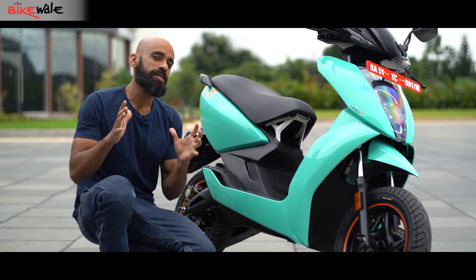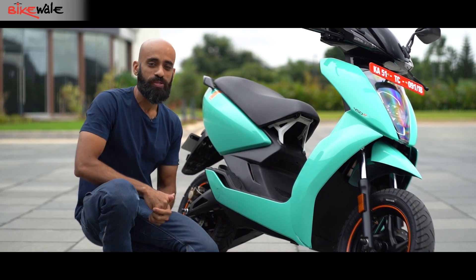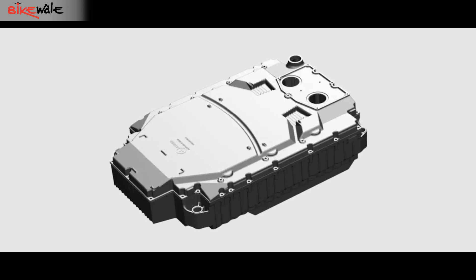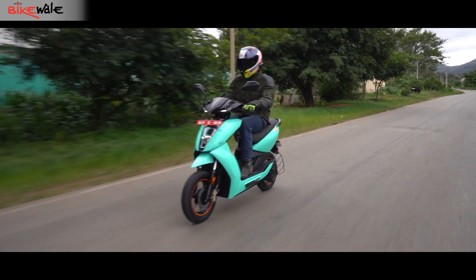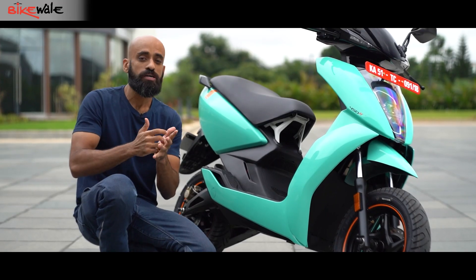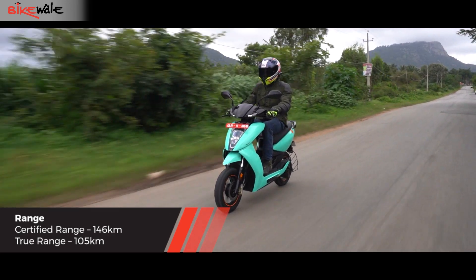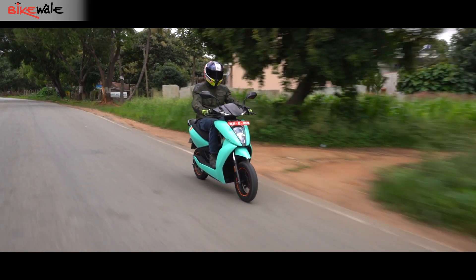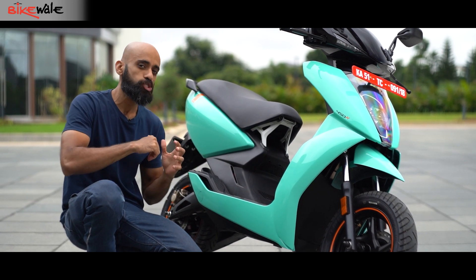With the design out of the way, let's talk about the updates the 450X 3rd generation gets. The biggest change sits under the footboard — the battery pack. The 450X 3rd generation comes with a bigger battery pack. Ather has added more cells to the battery, which helps it maintain better thermals and deliver a better range. The certified range has increased by as much as 30 kilometres, while the true range — the real-life range Ather claims — has gone up from 85 kilometres to 105 kilometres, an increment of 20 kilometres over the 2nd generation model.